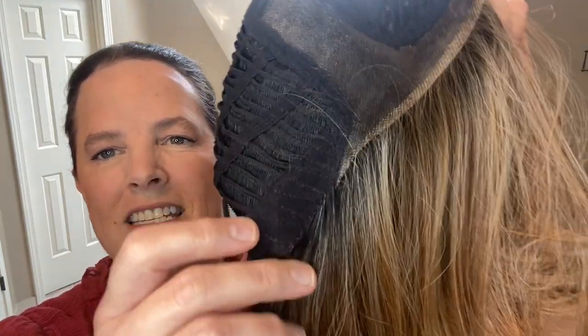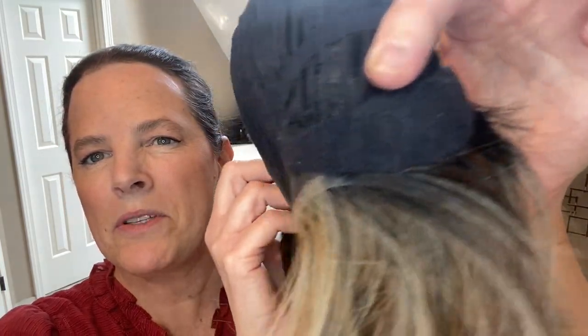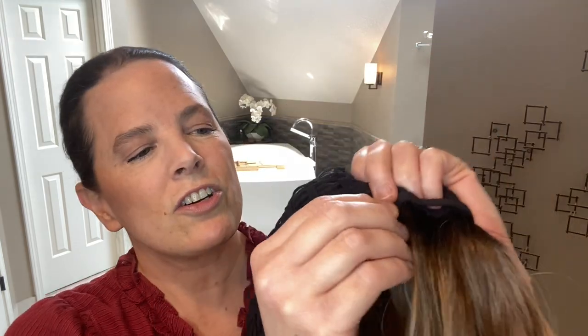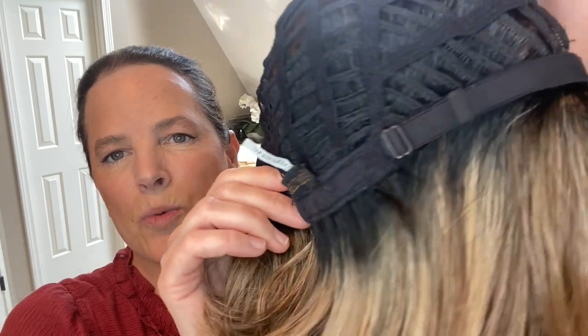What we have here is a left mono part. You can move the part line around just a little bit, but it is a dedicated left part. We have a beautiful extended lace front — it comes maybe a third of the way down on the ear tabs on both sides. Extended lace fronts allow you to style the wig away from the face and still have that appearance of natural hair growth all along that extended lace front. I left the adjusters where they were and I have a 22-inch circumference head — this cap fits me very comfortably.